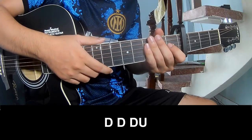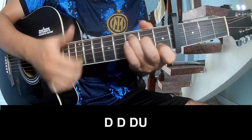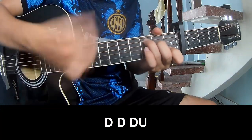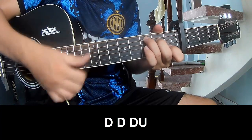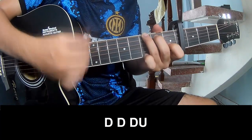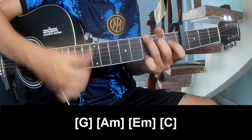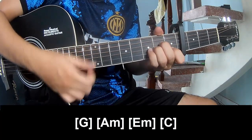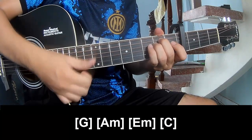For the first verse and pre-chorus, play Down, Down, Up, Up, and play long G. The chords are A, Am, Em, C.